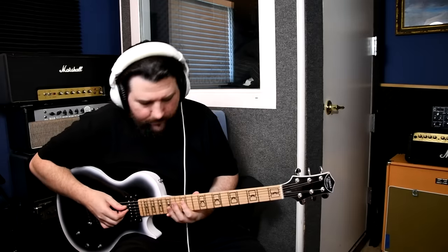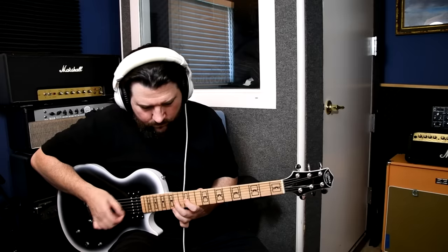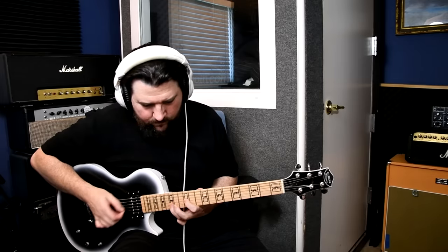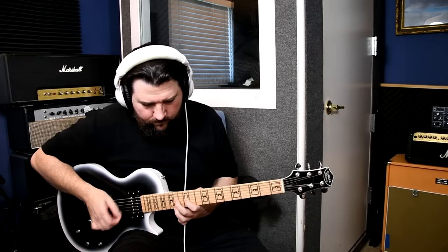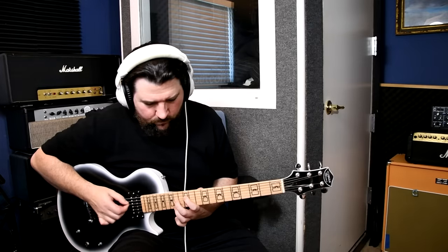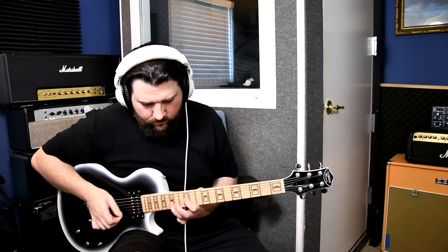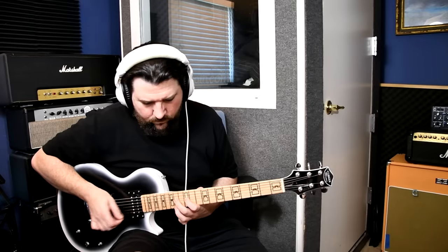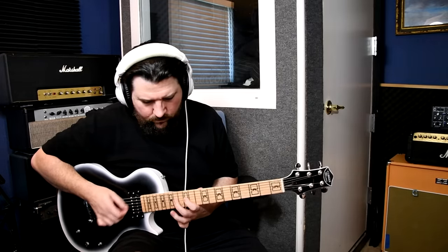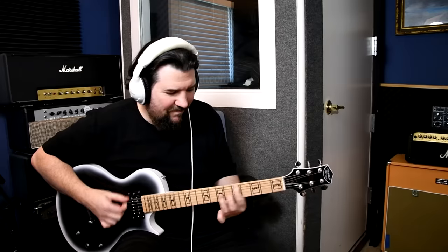It's in tune. First take. Last bit wasn't Slash.